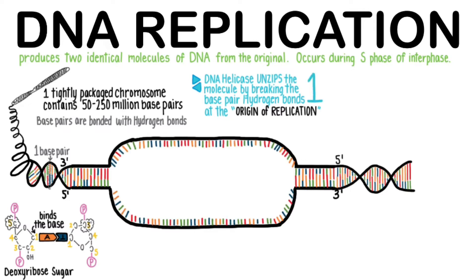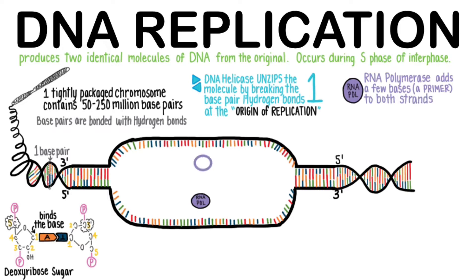So that's step 1. RNA polymerase, an exquisite nanomachine, adds a few bases called an RNA primer to both strands. That is step 2.